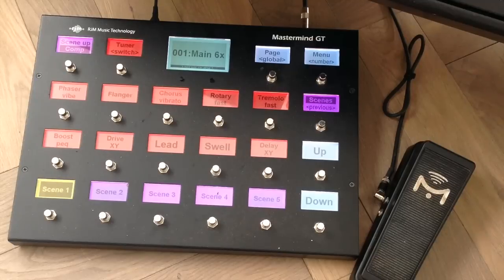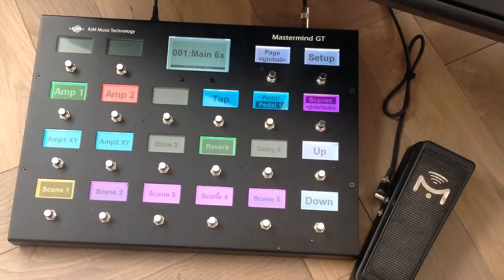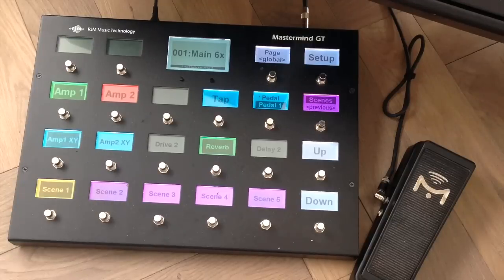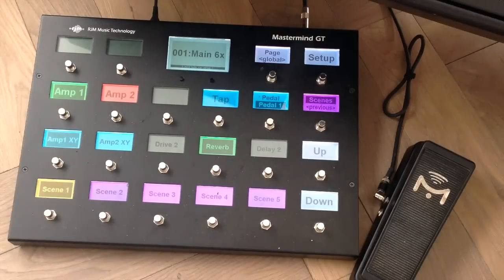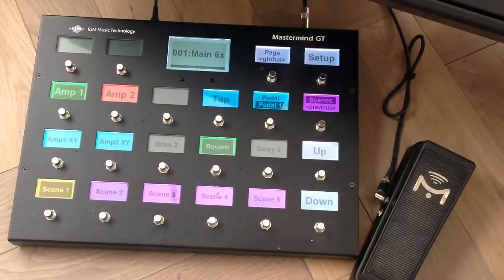I like it a lot. Now suppose I want to change my clean tone into something more like a Vox — well, I can do that. I just switch to page 2 on the controller and you see that amp 1 is selected in the preset. I can switch the amp 1 block between its two states — I now switch to the Y state and it will change from the Fender into a Matchless amp. That's the way to do it.